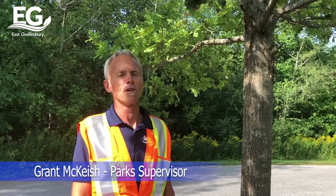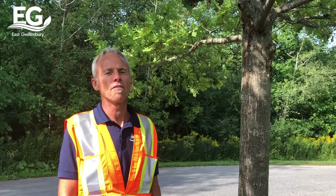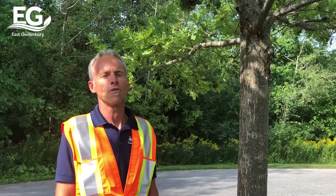I'm Grant McKeach, the Park Supervisor for the town of East Quillenberry. In a previous video, we showed you how to control LDD or gypsy moth caterpillars by placing burlap on the trunk of the tree to stop them from climbing the trunk and eating leaves.